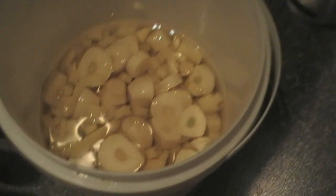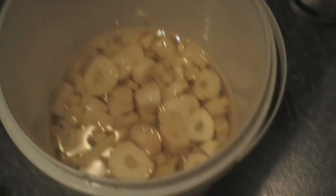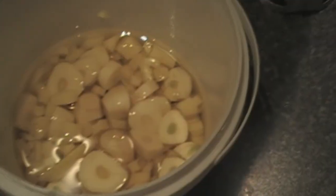It doesn't matter how much you make. If this were half full of ginger and garlic, same again — enough oil just so it's covered.